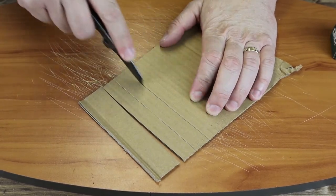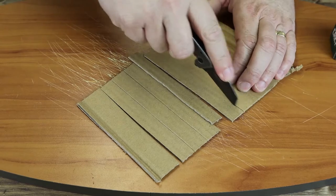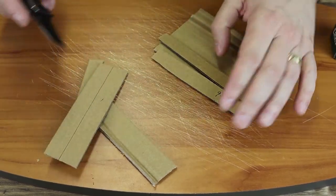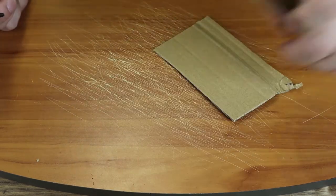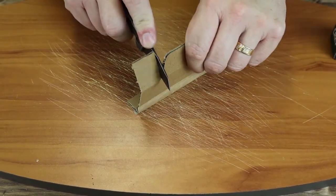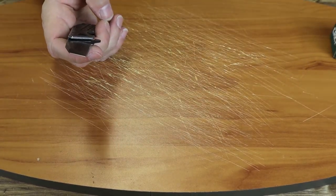Now let's bring out some cardboard. As you can tell, it doesn't take any pressure to pierce through. Cuts right on through, pretty smooth cutting. Let's grab another piece.